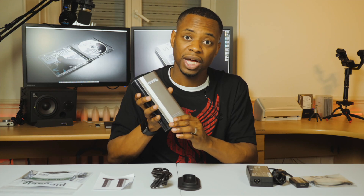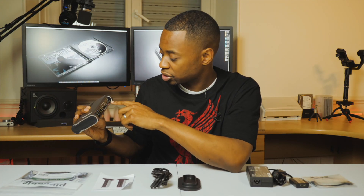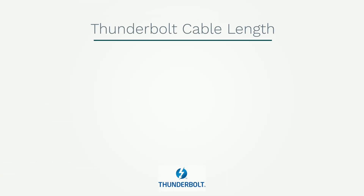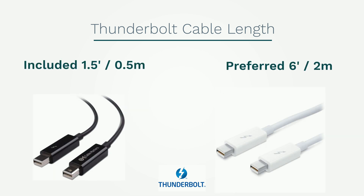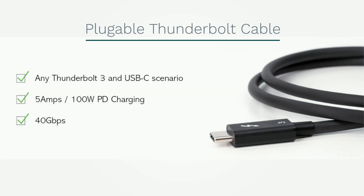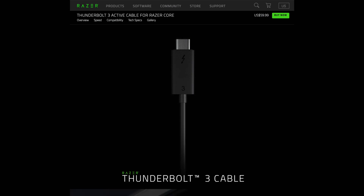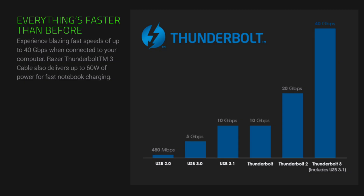You might recall the Thunderbolt cable dock that I've been using for a while, which was really tremendous. But given this new setup, I am basically using the Razer Core X as a replacement for that and also getting some more processing power. The Thunderbolt cable that comes with it is pretty small, so it's likely necessary to get a larger one. It's important to pick the right one — I'll put a link in the description for the one I recommend. It's all about making sure the highest transfer rate is possible, which typically means a shorter cable.